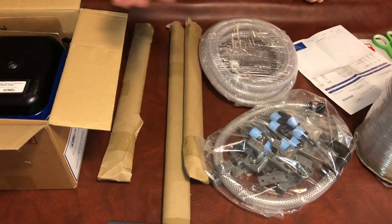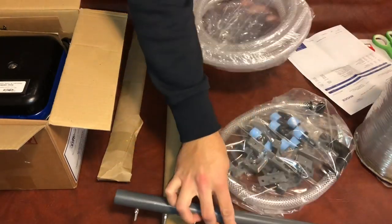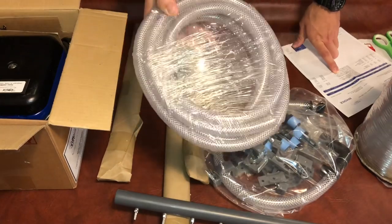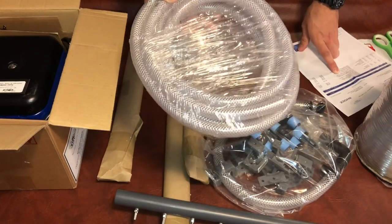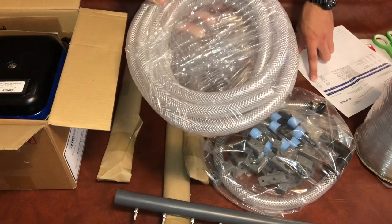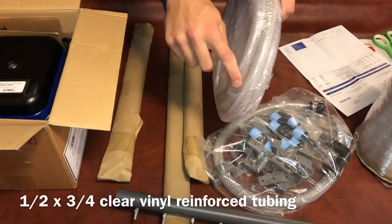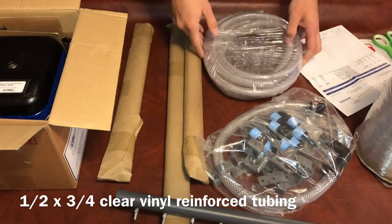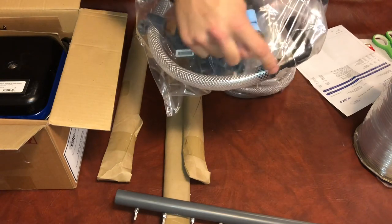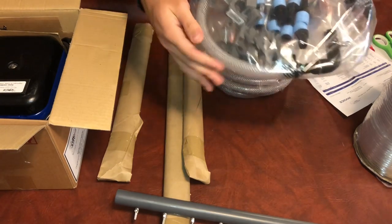I bought tubing that connects all the outlets to each other. Reading off my sheet: the tubing is 79 cents a foot — I bought 15 feet of it, so about $12. It's half-inch inside diameter by three-quarter-inch outside diameter, and that's what I based everything off of. The elbow, clamps, and two feet of hosing come with the air pump, so you can subtract that from what you need to buy.